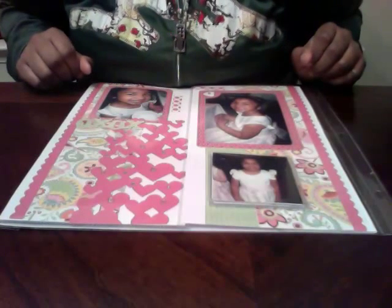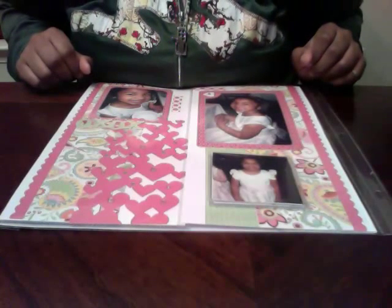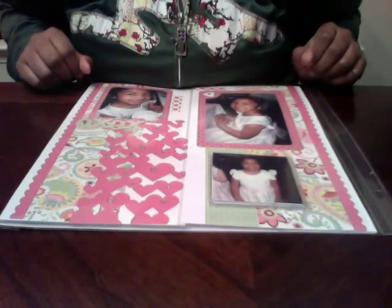Hi Crafters! Tonight I was working on the Scraps of Color Challenge which is all about hearts. You can take a scrapbook page, a card, or a mixed media project, have a heart on it, and link it up to their blog — that will fulfill the requirement of the challenge.